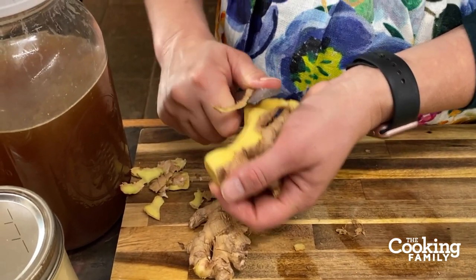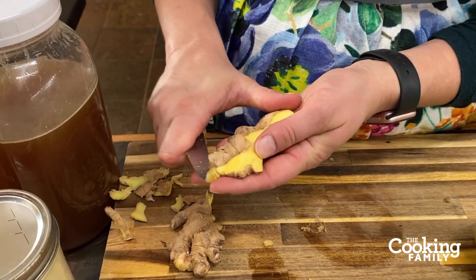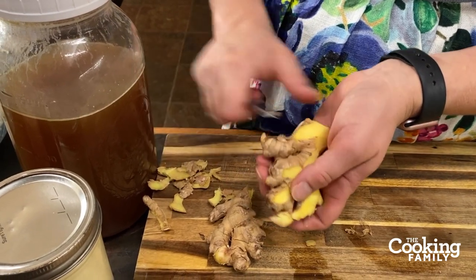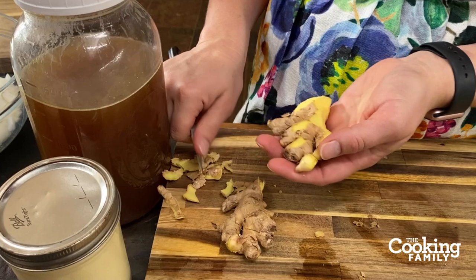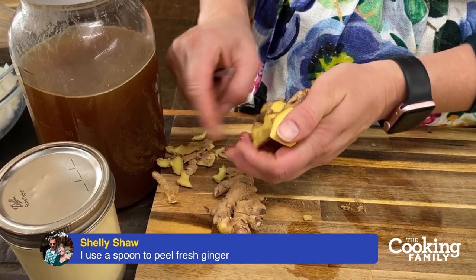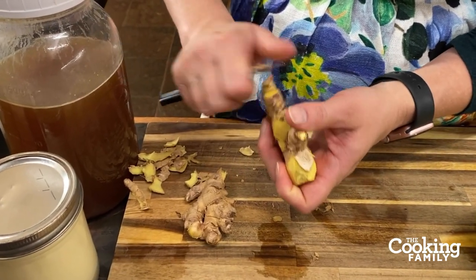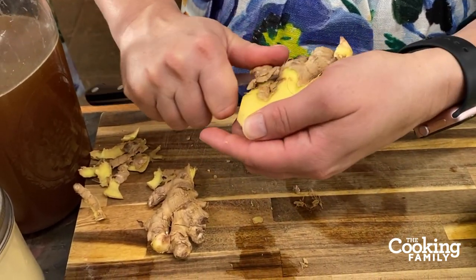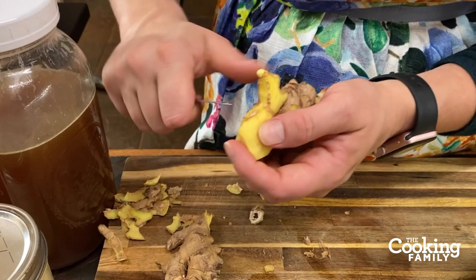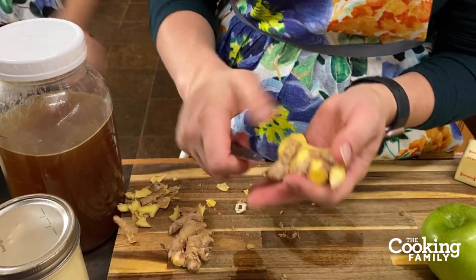If you leave the skin on, I'd probably rinse off the ginger. Ginger is one of my favorites — it is so fragrant. If you've never tried fresh ginger, I really would encourage you to go to the store and find it. It's usually near the onions and garlic section. When I first started using it, I had no idea what to do. But it's so worth it. It is not a very expensive ingredient and it lasts a while, especially if you use it pretty often.